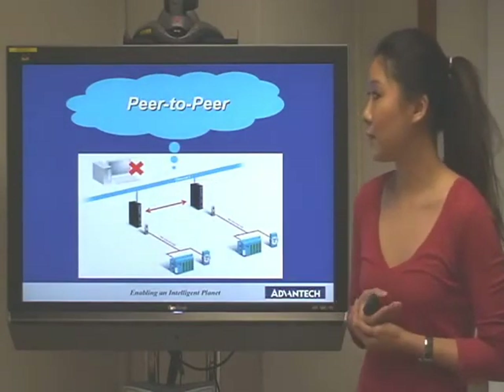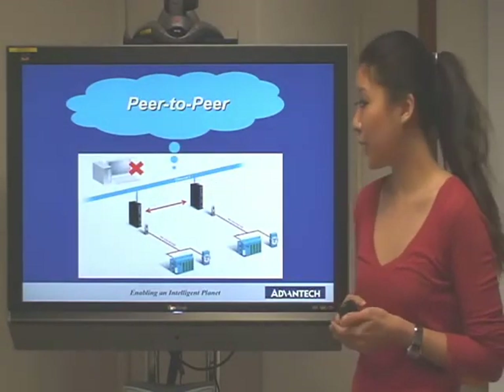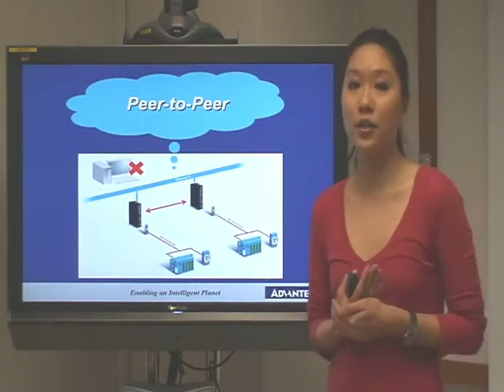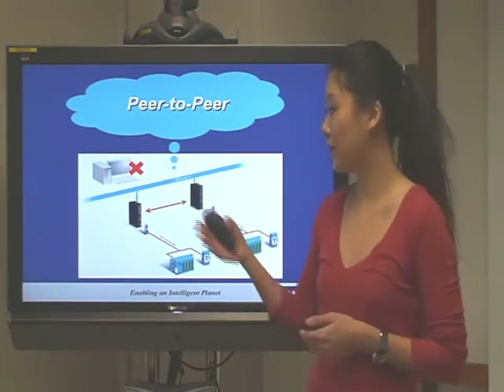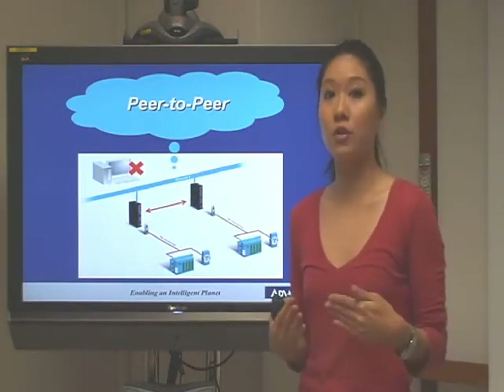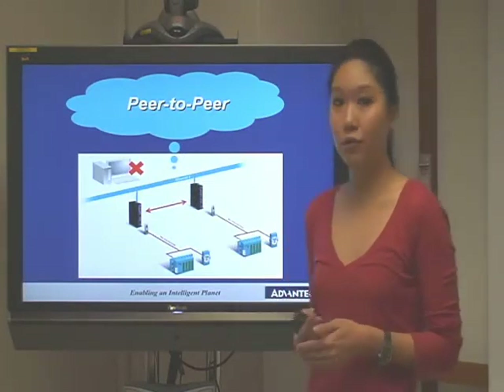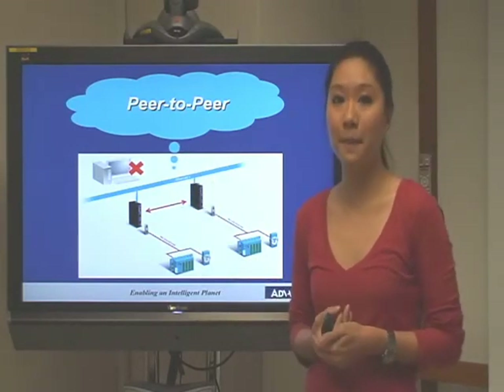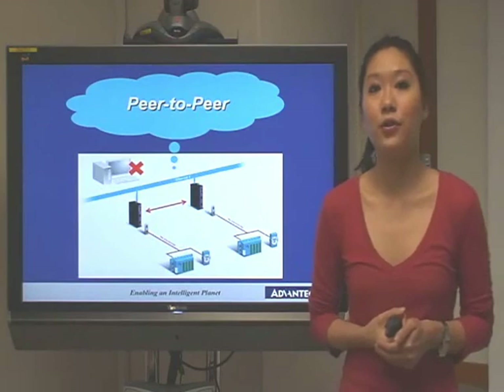And the final feature is the peer-to-peer function. The peer-to-peer function means two Airkeys can communicate with each other without a host PC, making the Airkey smarter and allowing you to control your devices more easily without using a host PC. Thanks for watching.